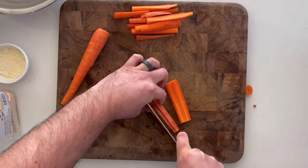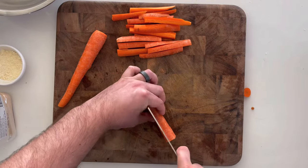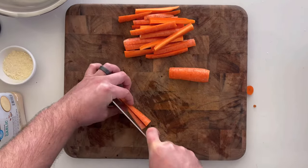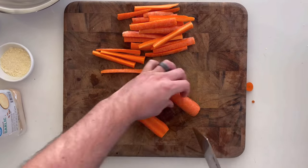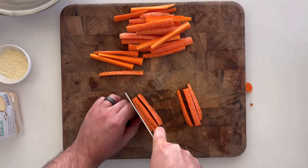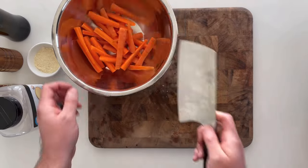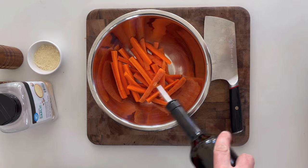Cut each carrot in half, and then each half in half. You'll be able to cut about six fries from the larger end and four from the smaller end. Try to get these as even as possible for even crispiness — you don't want really burned tiny fries. But once the camera's rolling, all bets are off.